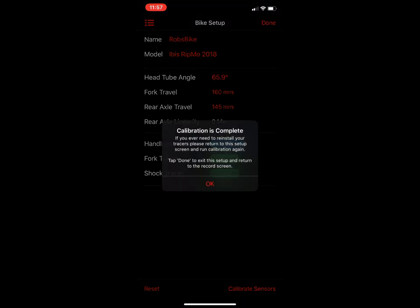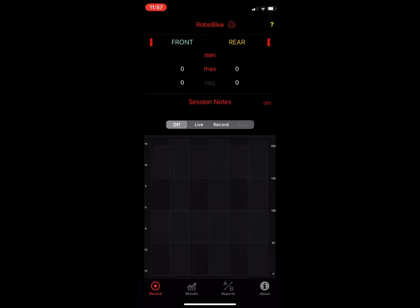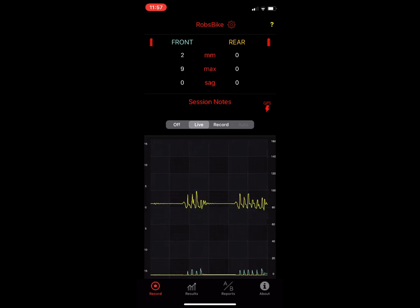Then do a quick calibrate. What the calibration does is set the zero position on the front fork and the rear shock. To test this out, click into live mode — the yellow line on top is the vibration as I shake the bike up and down. When I push the front fork you'll see the blue line move — that's the front fork. Pushing down on the back shows the rear. That is how you connect to the bike once your sensors are installed.